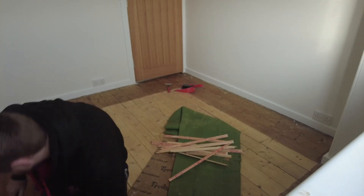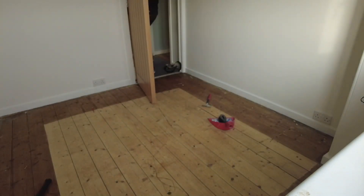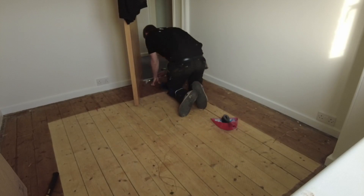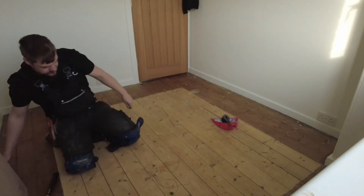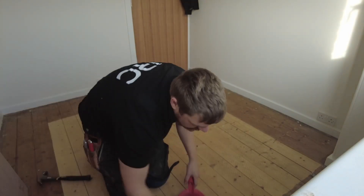Now I start ripping up all the gripper and breaking it up, putting it in the middle of the underlay so I can roll up the underlay with all the spiky gripper inside - so I don't get spiked up. Then I scrape the floor to get the old staples from the underlay out and give it a good sweep.